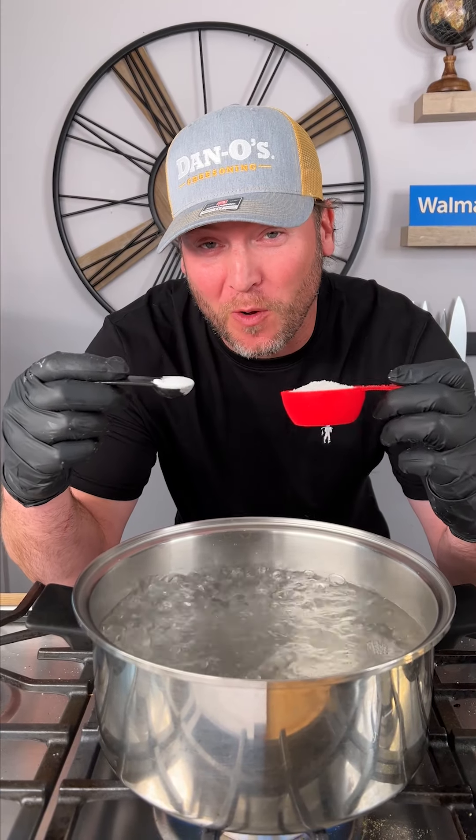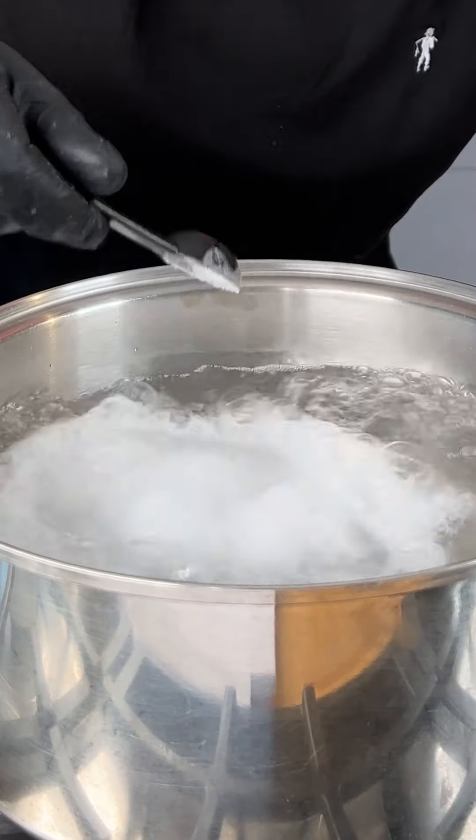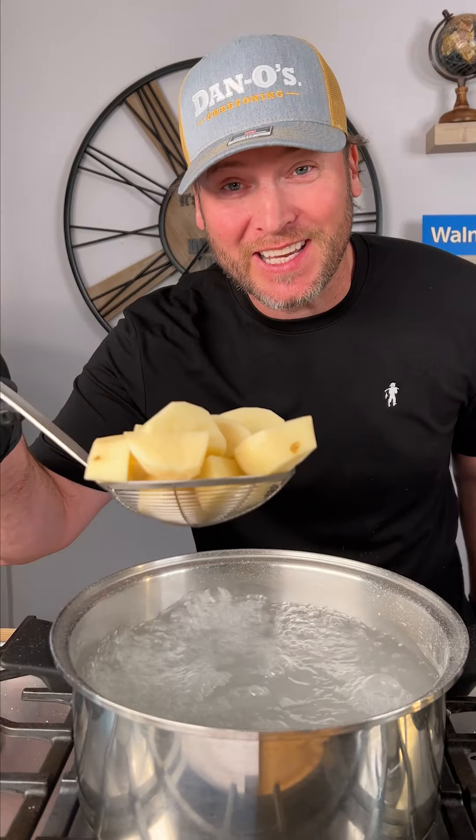All right, to your boiling water you want one fourth of a cup of kosher salt. The most important part: one teaspoon of baking soda. Now you just gently add your taters.